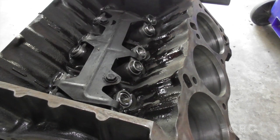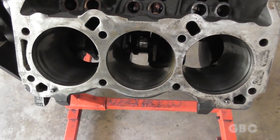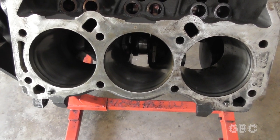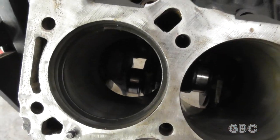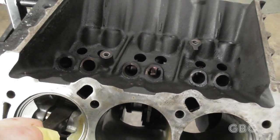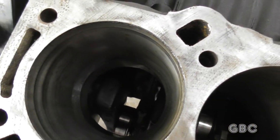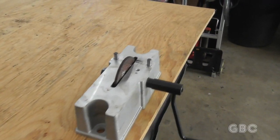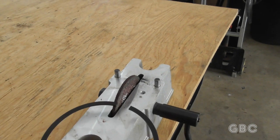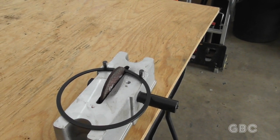Now we'll go on to getting the pistons installed. Before the pistons can go in, we have to measure the ring end gap on the piston rings. I put a ring in by itself and then measure the end gap — I push it down with a piston to square it up, and then I go in with a feeler gauge and measure the gap. If it's too narrow, we'll have to file it. The gap was too narrow, so I have a ring filer here which we're going to use to widen the gap. I put the ring in up against the pins, then turn the crank a few times and measure it again.